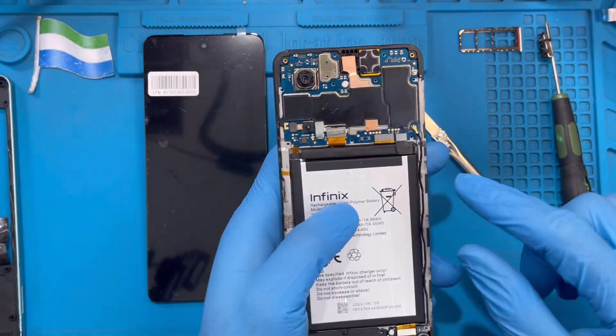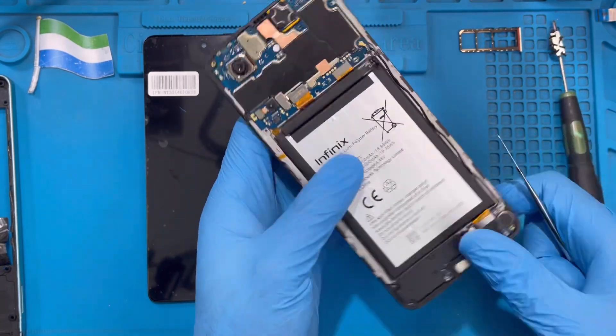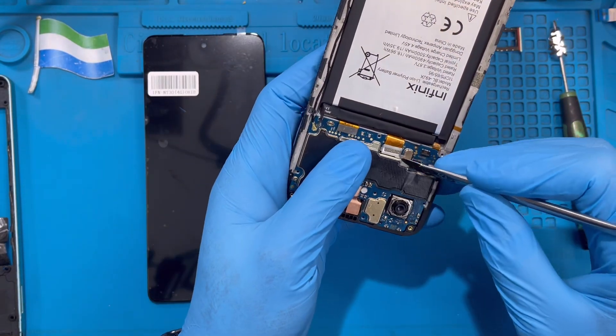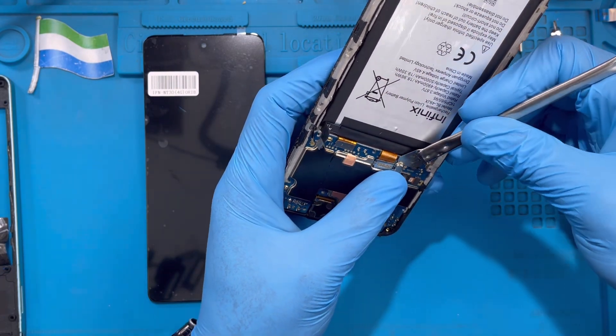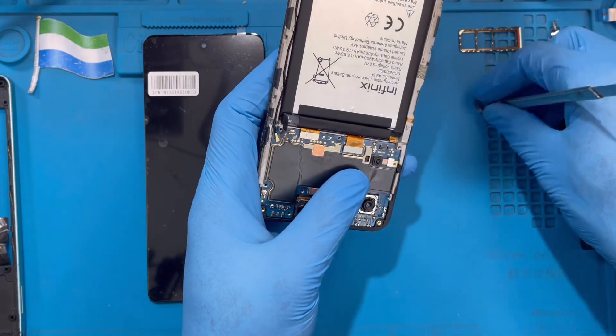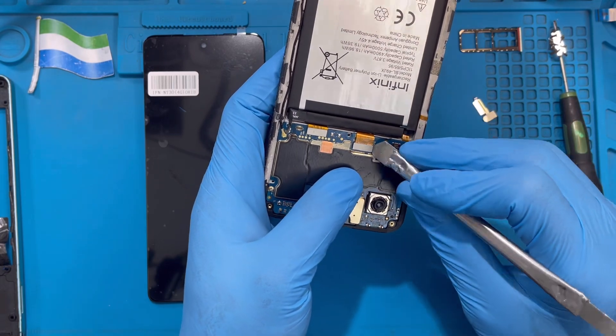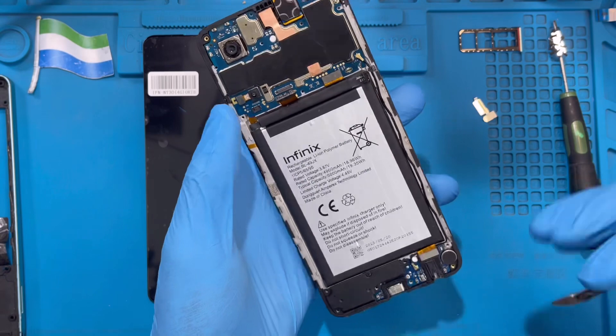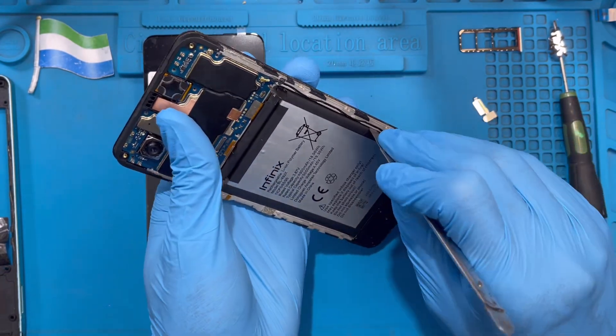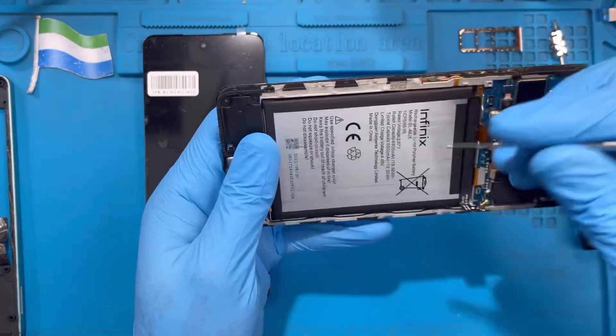Disconnect the fingerprint cable, then disconnect the battery. Now you need to remove the panel that covers the LCD cable. Remove this panel to one side, and then you can access the LCD.